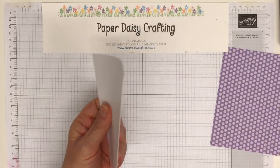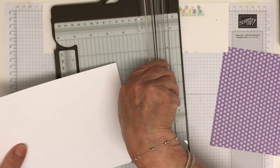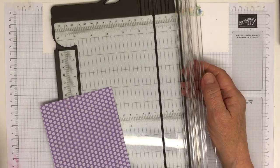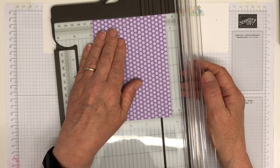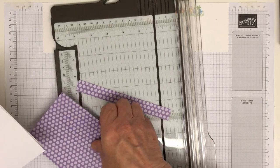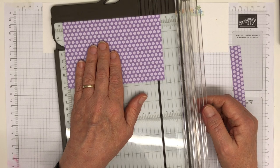I'm starting off with the card blank — half a sheet of A4, it measures 15 centimeters by 21. I'm going to score this at ten and a half, so my card blank will end up being 15 centimeters by ten and a half. While I've got my trimmer out I'm just going to trim my piece of DSP. My card blank is ten and a half across, so I'm going to trim the DSP to nine seven and score it to nine seven — that will give me about a four centimeter border.